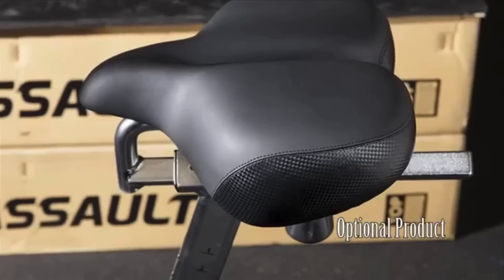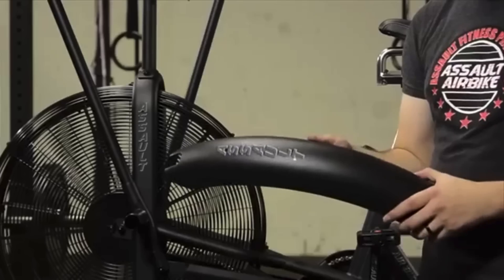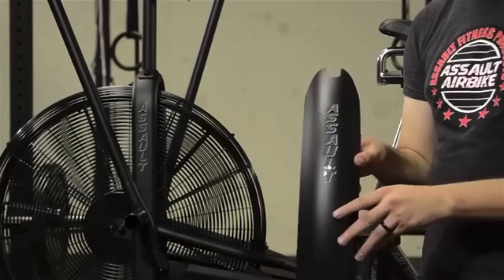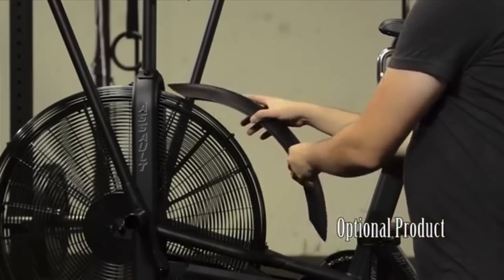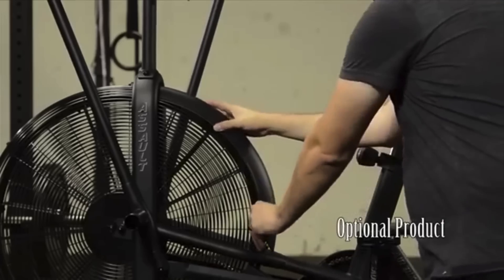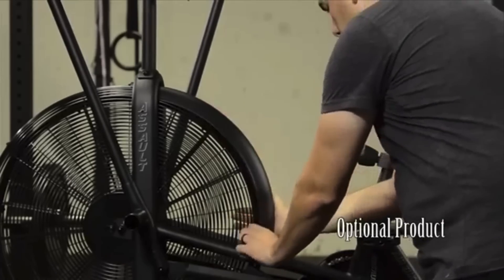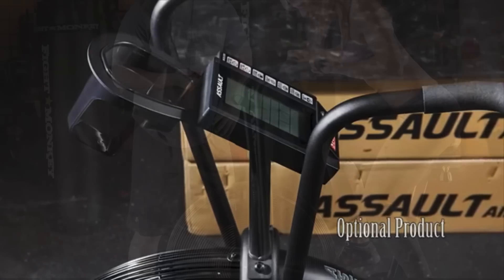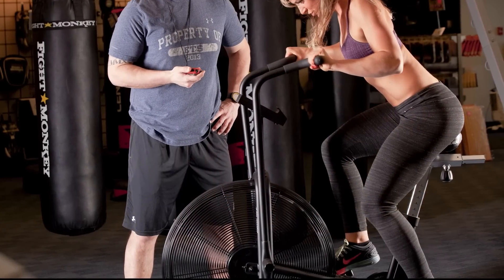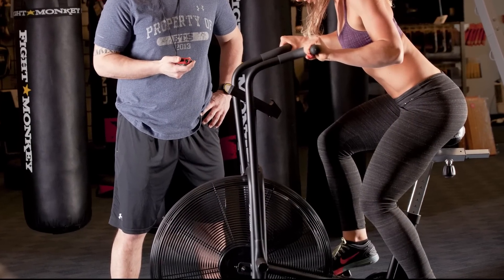The console will show you the RPM and heart rate, but only if you wear a strap. It will also show you the time, the burned calories, and on its right side there are 7 workout programs you can take advantage of. Overall, you should seriously consider the Assault Airbike as your next purchase because it is capable enough to let you accomplish all of your fitness goals and provide a really great workout.